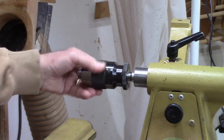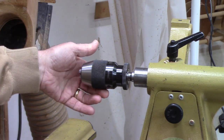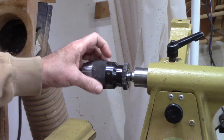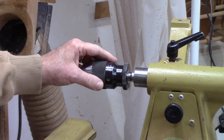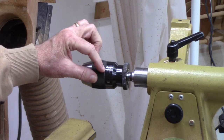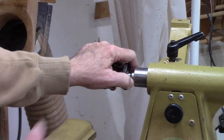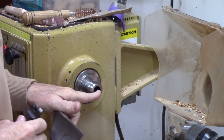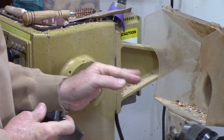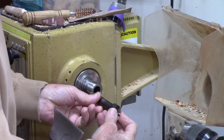I bought a very nice keyless Jacob's chuck to go on my drill press, but it turns out the Morse taper did not match. The drill press had a JT3 and the chuck uses a JT33 for the insert on one side, with a Morse taper 2 on the other side. You never use lubricant on a taper — you could use a cleaning agent in there, but you want it absolutely clean because you don't want any liquid that might interfere with a good fit.